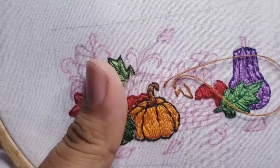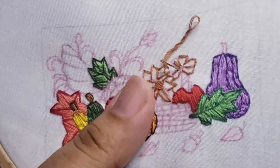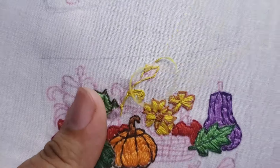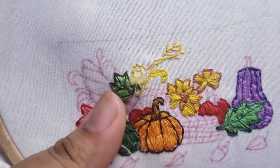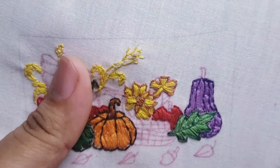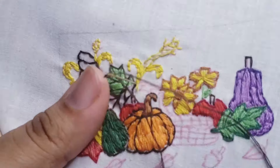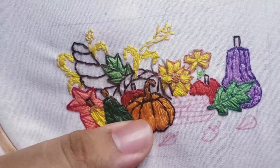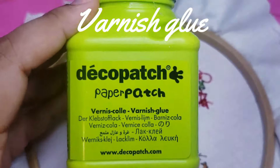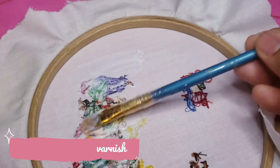I really liked making this miniature embroidery, so I will definitely make a lot more videos like this. Once you are done, spread some varnish glue to the back of your piece. Do this 2-3 times to make sure the fabric doesn't fall apart after cutting it.